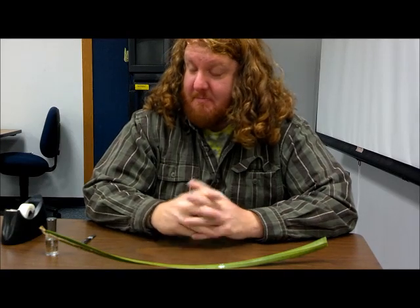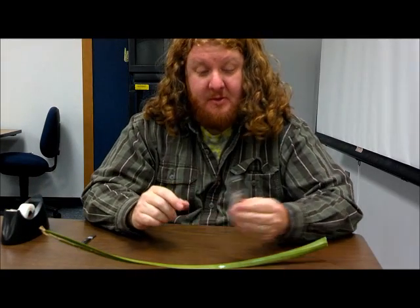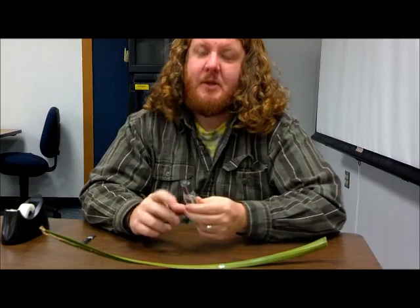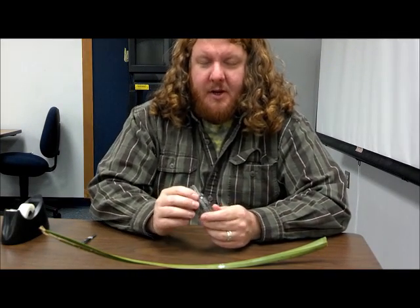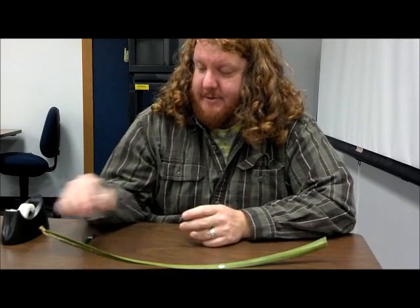Hello, and welcome to Mr. Scott's Everyday Science. Today's episode is going to focus on a simple experiment using only nail polish and a microscope too. What we're going to be doing today is using this everyday item to do real science.